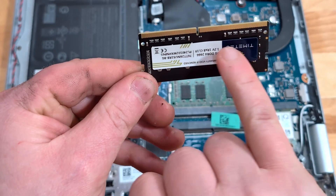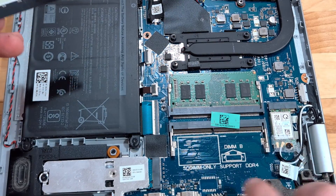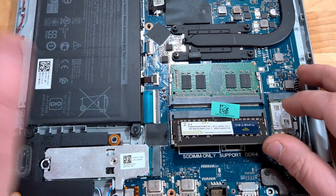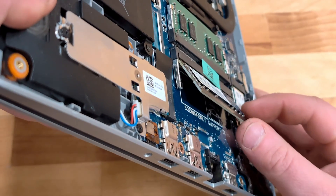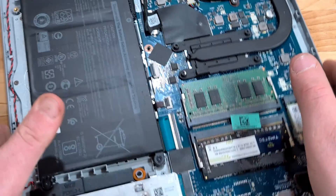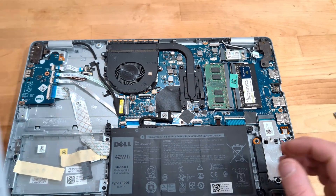Notice one side is asymmetrical — a little longer than the other — and the same will be true on the laptop bay. So we're going to slide this in. It goes in at an angle, not flat, and then when it's pressed all the way in you can click it right down, just like that. Now we have installed the additional memory.